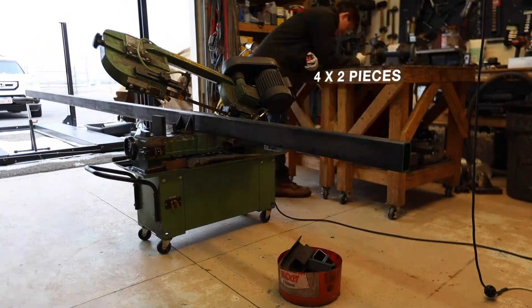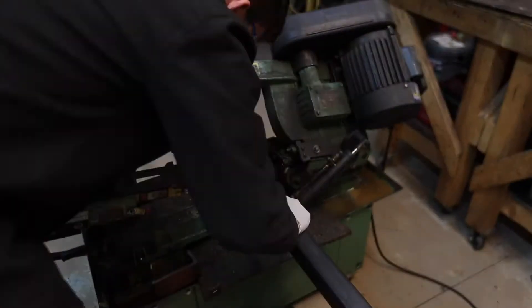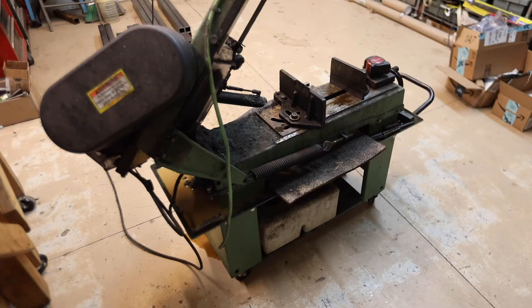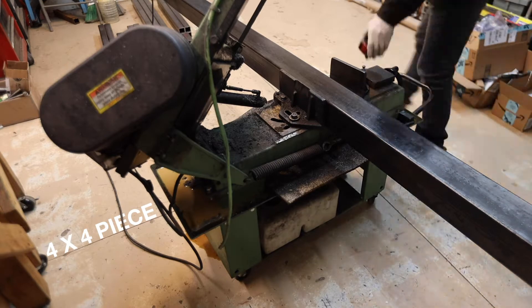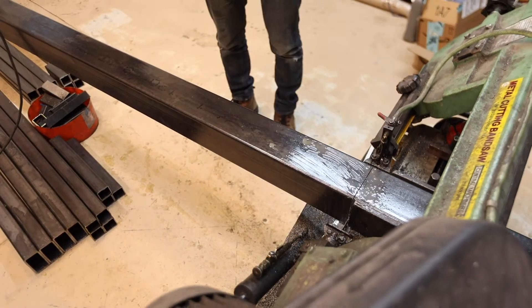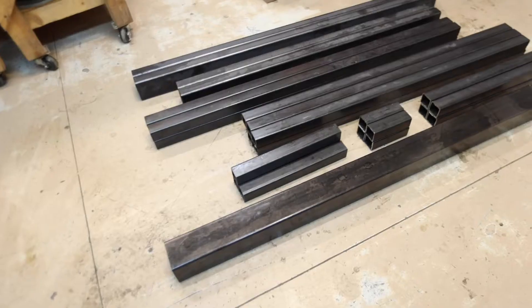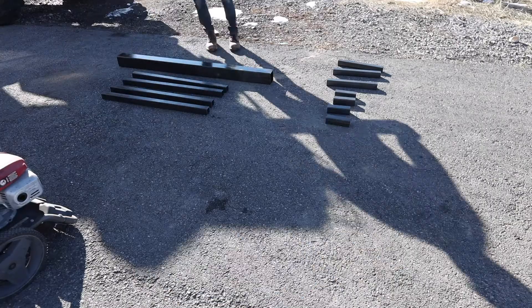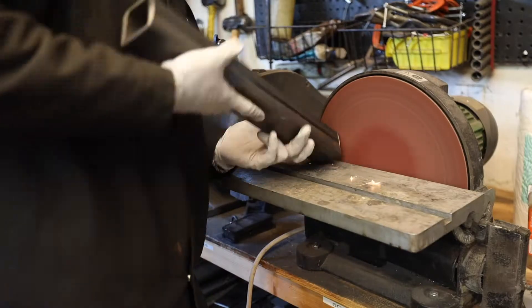I started off by cutting the 4x2x3/16th inch tubing, then cut the 2x2x1/8th inch tubing, and then the 4x4x1/8th inch. I did use 4x4 on this build instead of the 4x6 that you can see in my previous video. After everything was cut out, I power washed it to get the grease off for welding, and ground the burrs off.